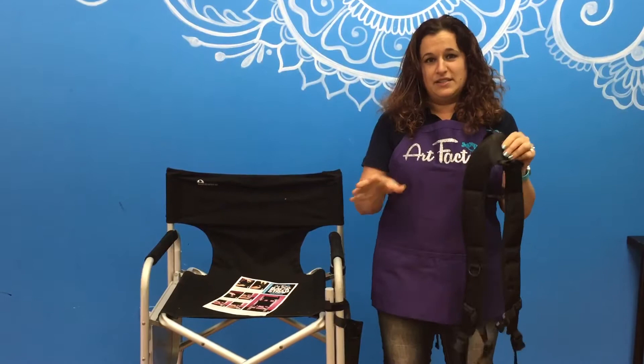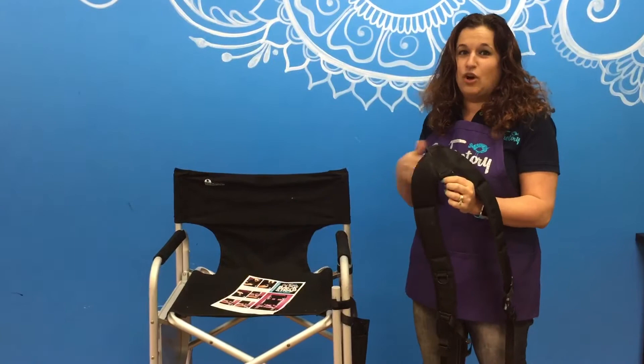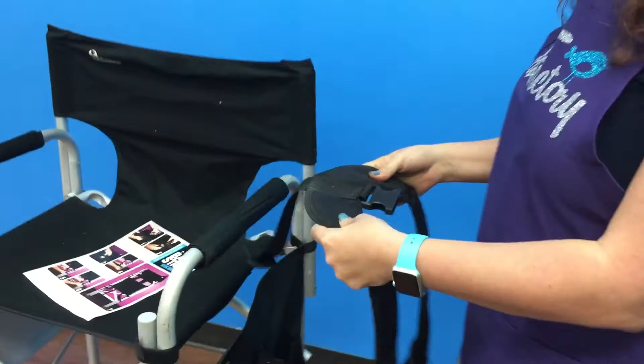I happen to have the Earth Products chair, which is probably a very common one used in our industry. You can see that this part has a top buckle — this is the buckle that gets attached to the arm. Mine stays on my chairs all season long; I never really take it off. So this is how we would install it.